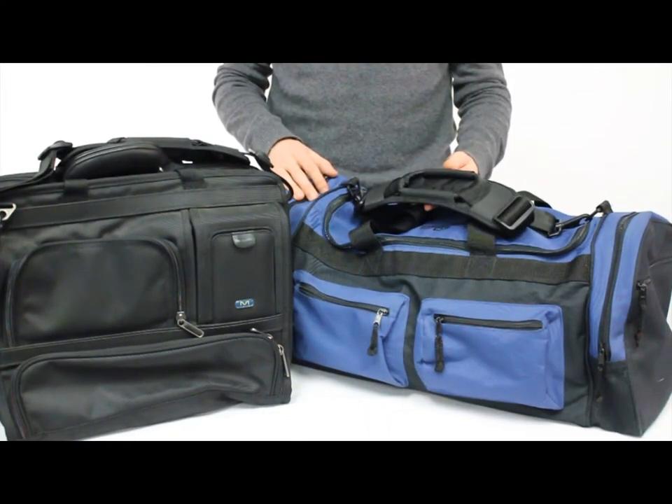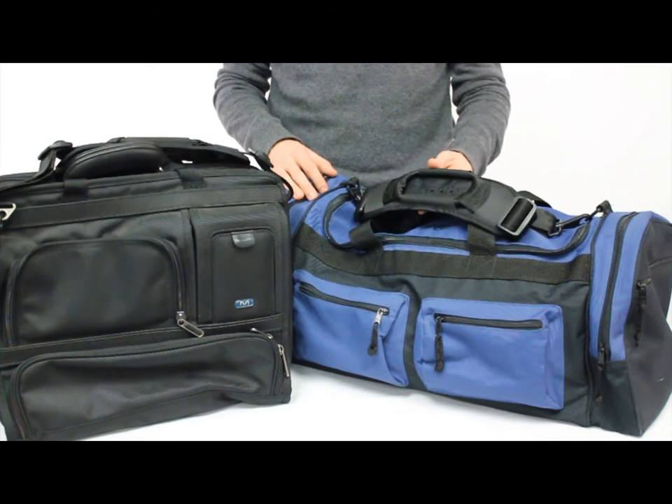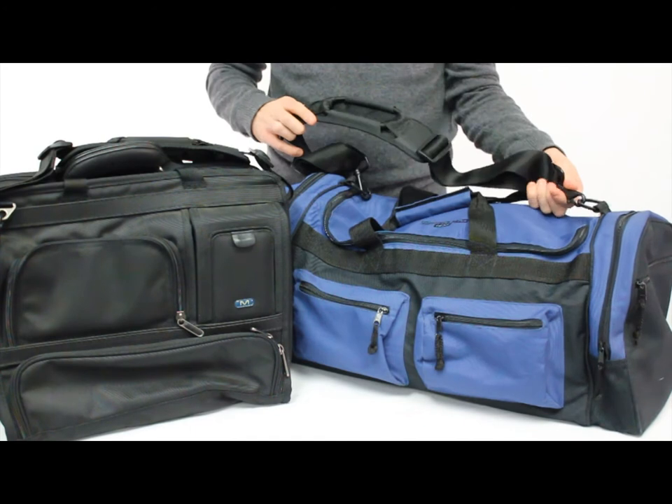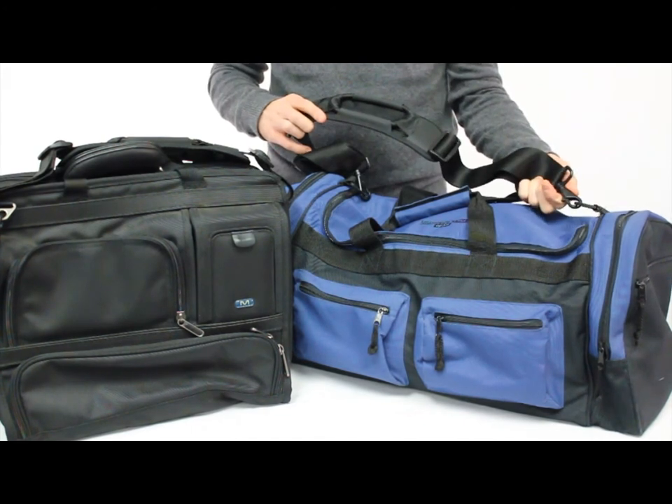The Super Bungie comes standard on our current scuba satchels. You can easily attach the Super Bungie strap to any bag using the clips.